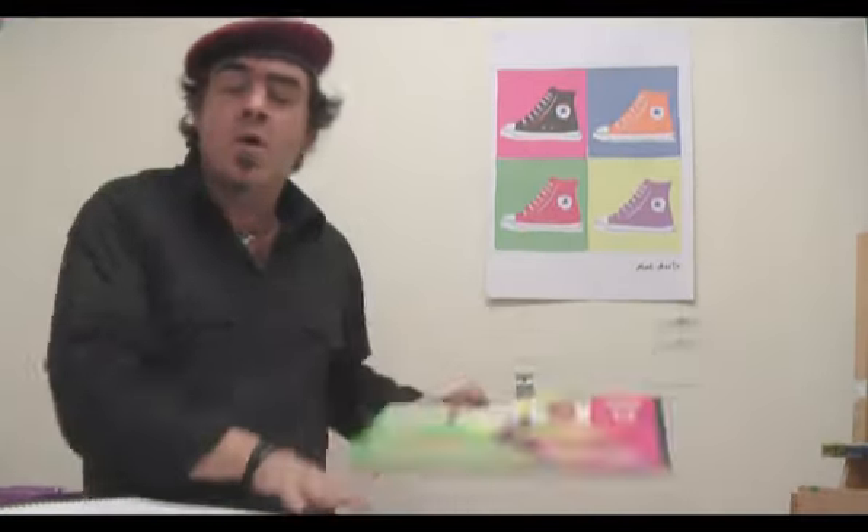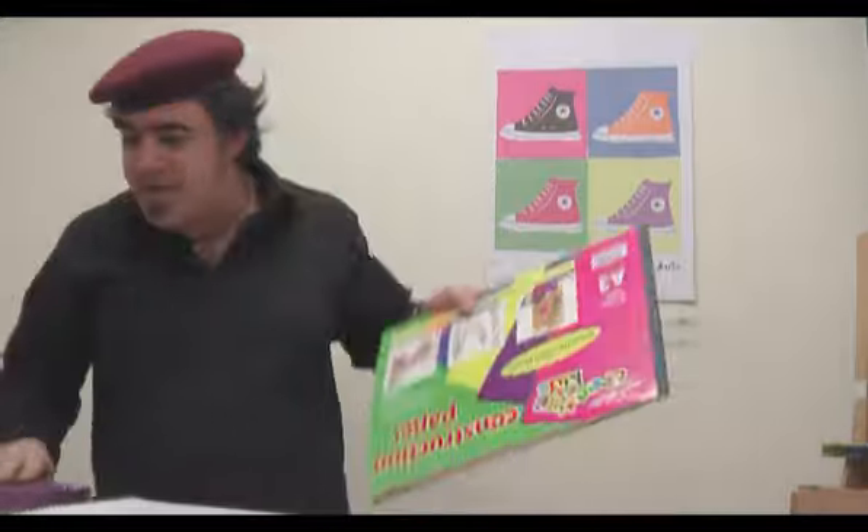So for today's project, apart from the construction paper, we also need an A2 pad, a hobby knife set and a pencil.